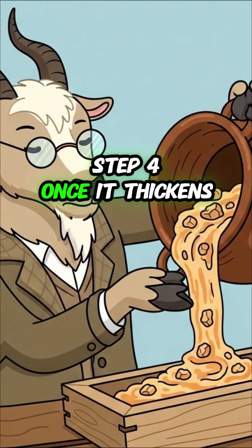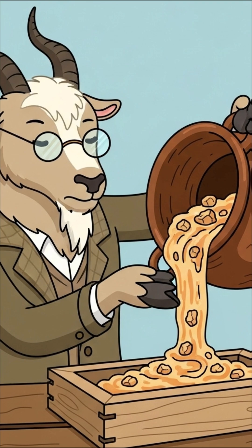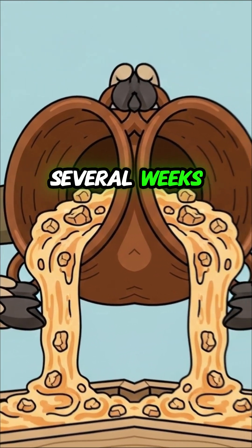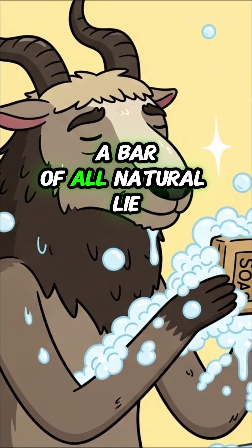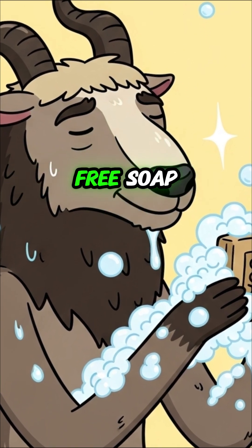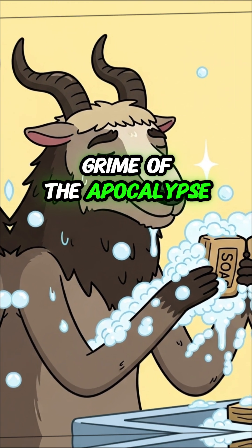Step 4: Once it thickens like porridge, pour it into a mold. Let it cure and harden for several weeks. And the result? Cleanliness — a bar of all-natural, lye-free soap. Who knew science could wash away the grime of the apocalypse?